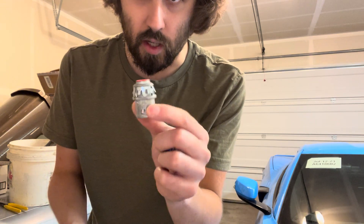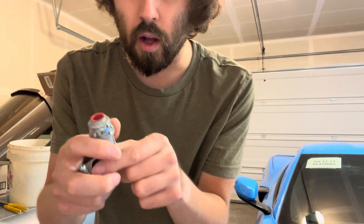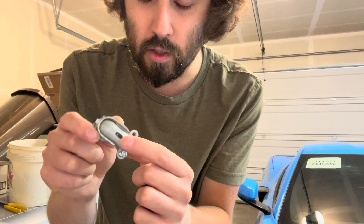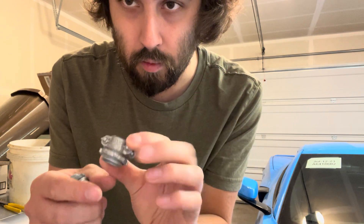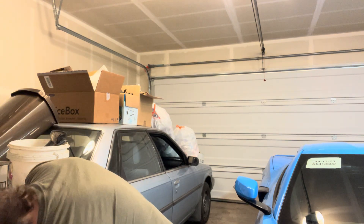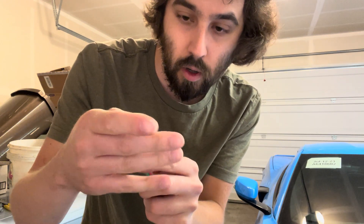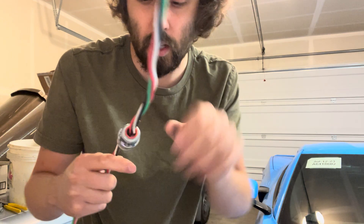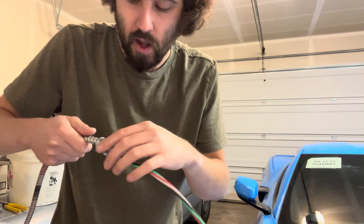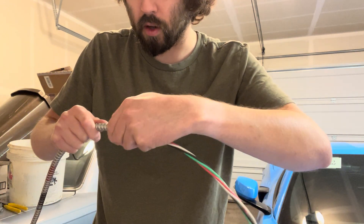The first option is a snap-in MC connector. They also make these with lock rings and threads. You also have an MC90 with a lock ring and threads — this one has two screws, I took one off for video demonstration purposes. The first option: you just slide the MC connector through all of the wires, slide it down all the way to the bottom, and then push it on. You'll hear and feel it snap. And that's it — you're ready to put it into your box. To remove it, it's pretty simple; I'll make a video on that another time.